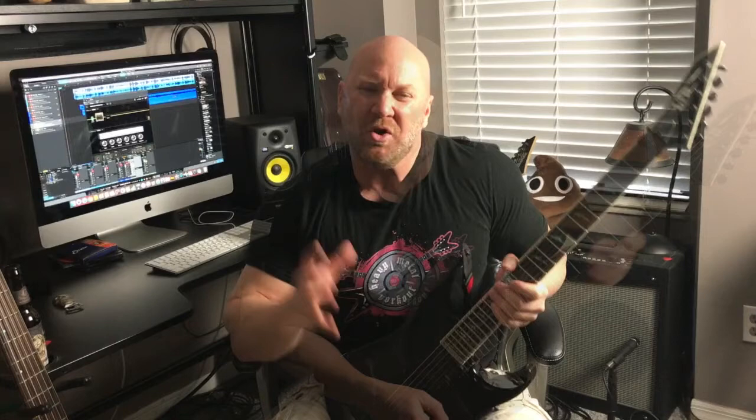Alright, so as you can see, by breaking it down, it's not a super complex pattern. I call it a melodic sweep arpeggio exercise because it's giving you a melody.